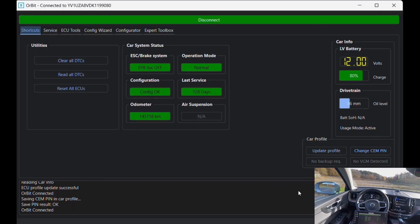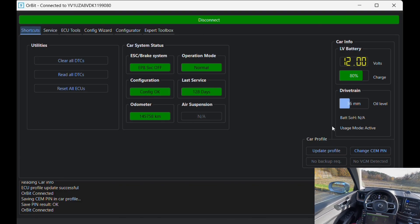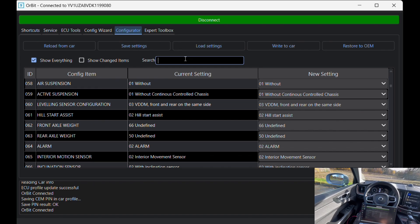Now I'm inside Orbit. Before we can do anything, you need to create a profile first and get the CEM pin for your car. You can get this pin quickly from the seller via email. It's required to make any changes.